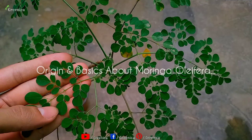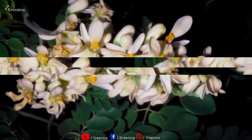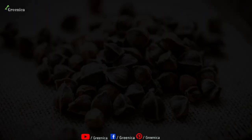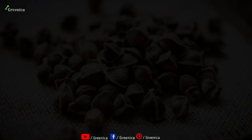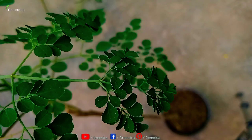Moringa plant is a summer season permanent foliage plant that is majorly grown due to the nutritional value of its leaves. This plant is native to tropical to subtropical regions and grows really fast. Moringa plant also produces flowers that provide seeds to propagate Moringa. It's also called the drumstick plant and the miracle tree.